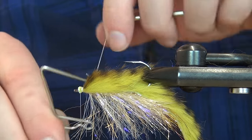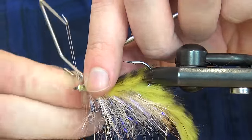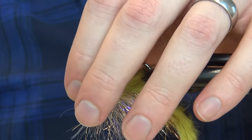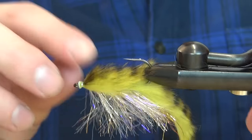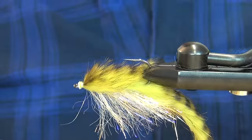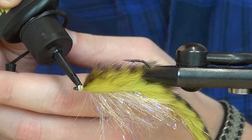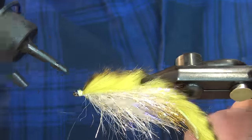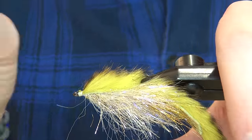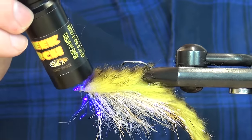If you'd like to tidy up a little, feel free to take a few more turns. Then whip finish, pull tight, cut off your thread — there we have the back hook done. I'm just going to secure this rabbit strip with a little bit of UV resin, coating it all over and curing it with light.